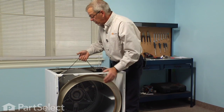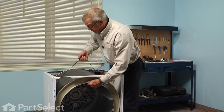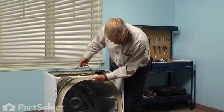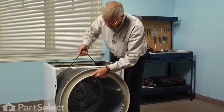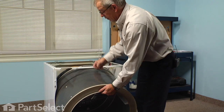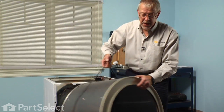Next, using the belt, we'll lift up on the back of the drum to disengage the bearing. We're going to tilt it enough to get it through the opening, and then we'll set the drum assembly aside.